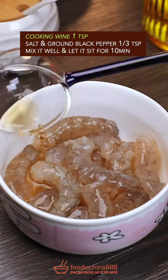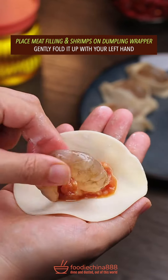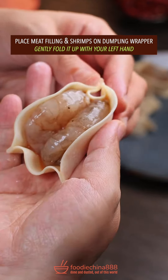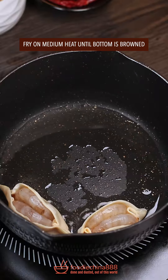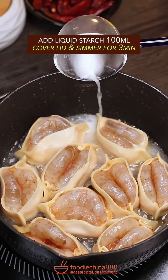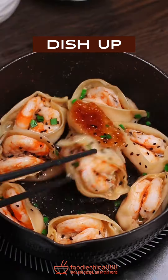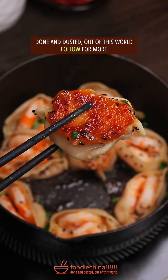Cooking wine, salt and ground black pepper. Well mixed it. Place meat filling and shrimps on dumpling wrapper. Gently fold it up with your left hand. Oh no. Fry on medium heat until your bottom is browned. Add liquid starch, simmer for 3 minutes. Black sesame. Chopped green onion. Dish up. Done and dusted. Out of this world.